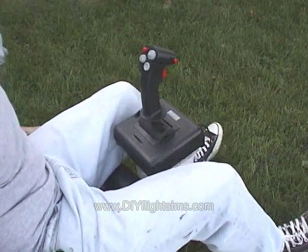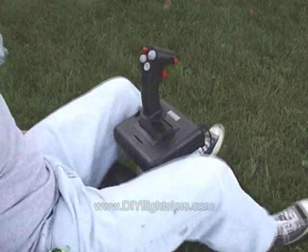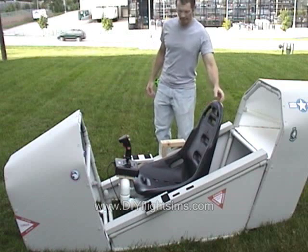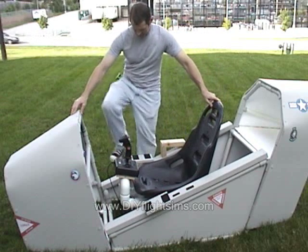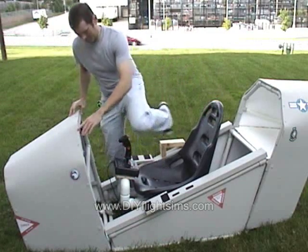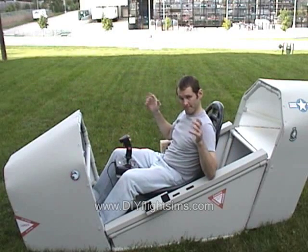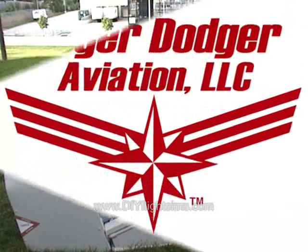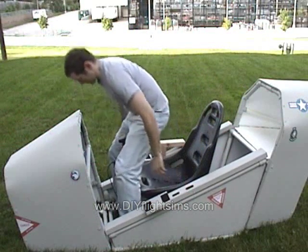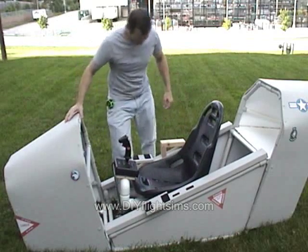Notice you will need rudder pedals with a wide stance, like the Saitek or Logitech pedals. It will be a little more difficult getting in and out of the simulator, so use caution. When exiting the simulator, it's easiest to back out — to step backwards out of it.